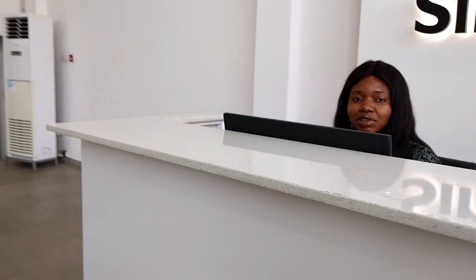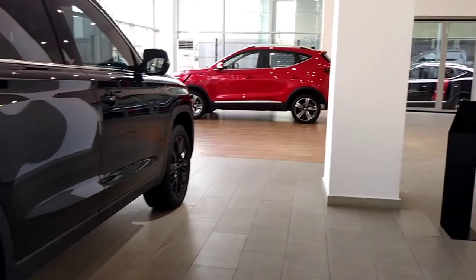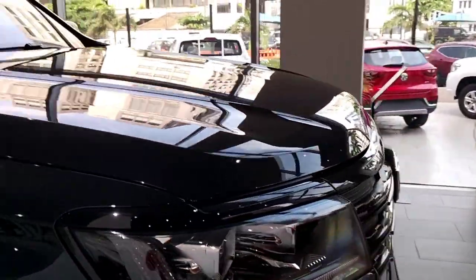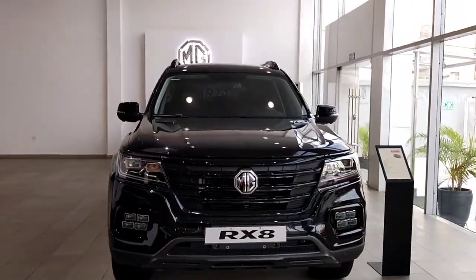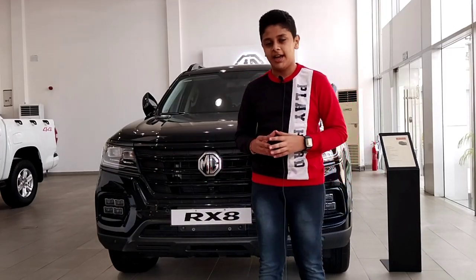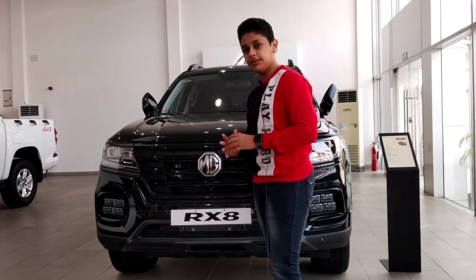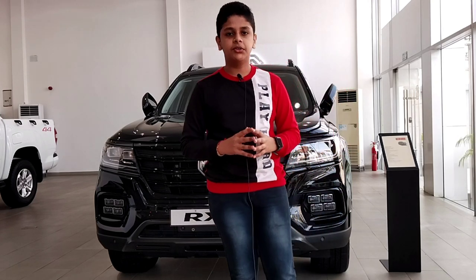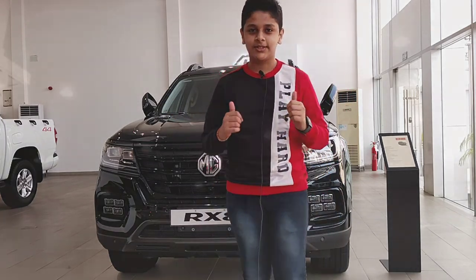Good afternoon ma'am, can I have the keys to the MG RX8? Thank you. So we are going to have a look today at the MG RX8 — as you can see, this is the car in black color, it looks gorgeous. This is the flagship MG SUV, a proper full-size SUV, and it's really huge in terms of size. We are going to check out the specifications, dimensions, features, engines, and much more, so stay tuned.